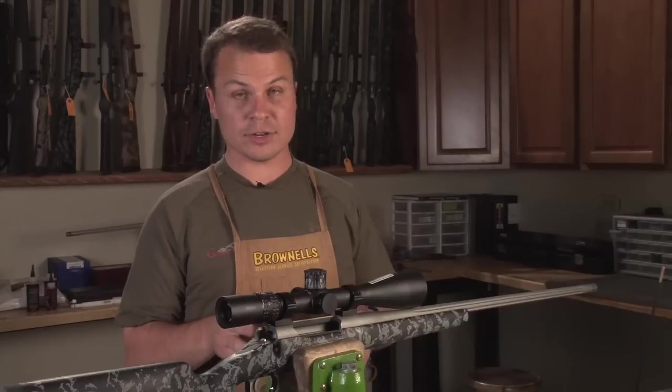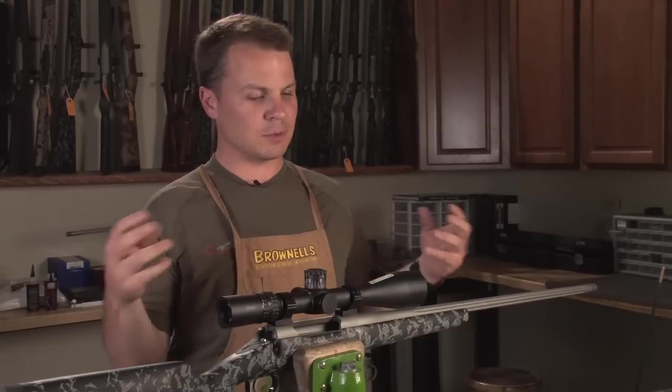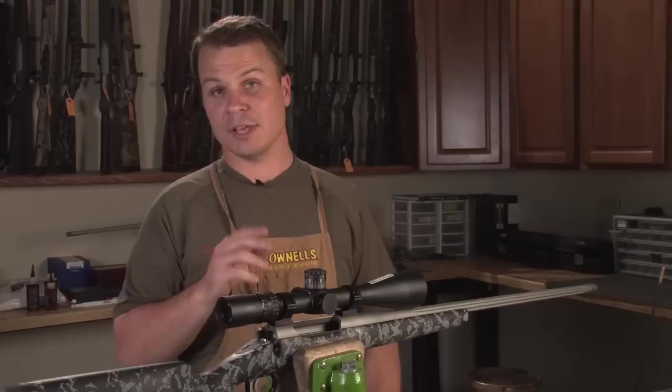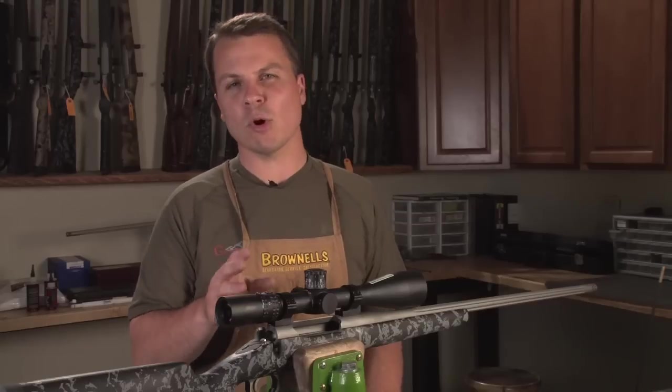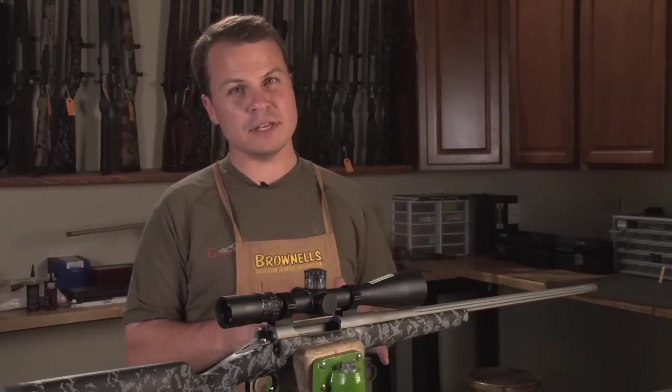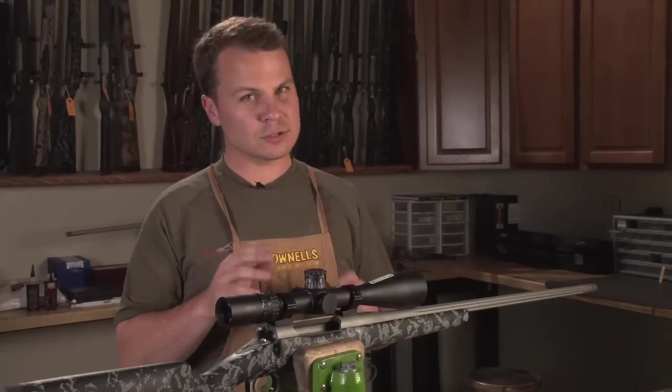For a hunting gun, we don't want to touch the lands or jam into them, because sooner or later you'll close your bolt, then open it because you didn't get the shot opportunity — the case and bullet come apart, you get powder everywhere, and it could ruin your hunt. What we're looking for is a maximum overall length that is 15 to 25 thousandths away from touching the lands — that's the optimum performance for a hunting gun.